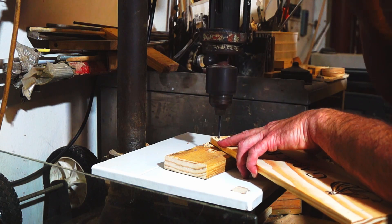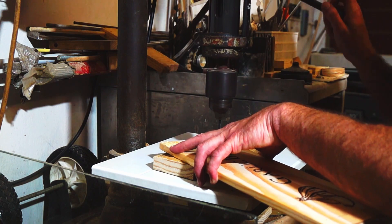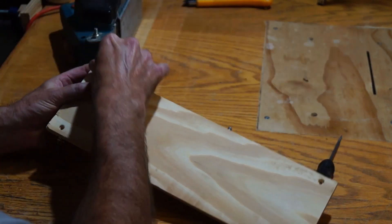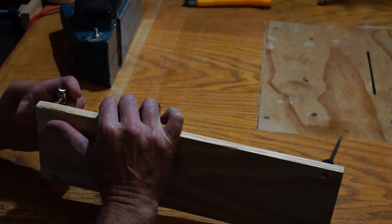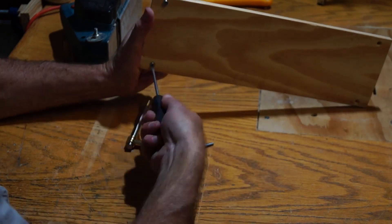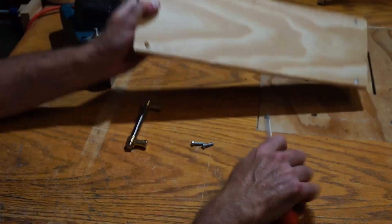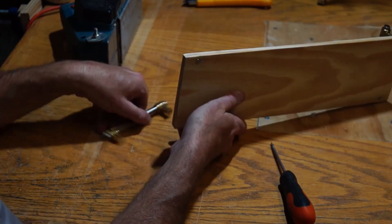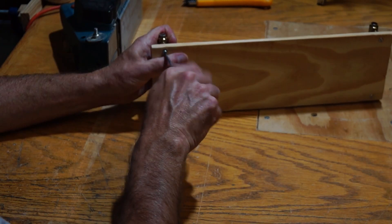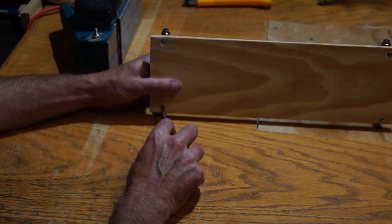After drilling the four holes I swapped out to a countersink bit and just countersunk the holes on the back of the board, and then it was time for assembly. It sells well as is, but to sell double the amount, it's good to offer your customers a personalized option where you just add their name to it — so it will say 'Jen's breadboard' or 'John's breadboard' — and that amounts to probably about half of my sales.